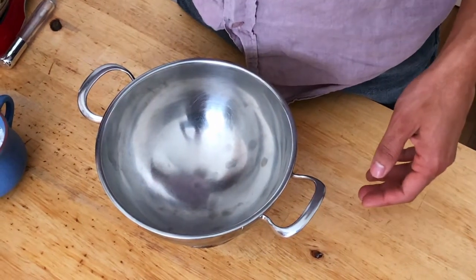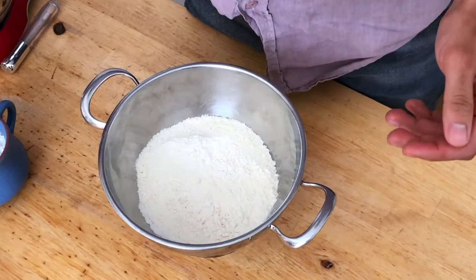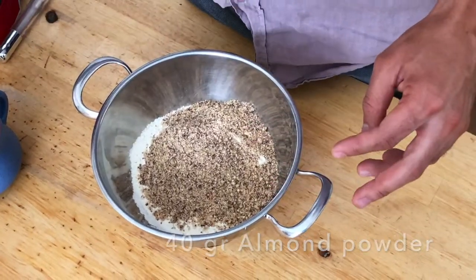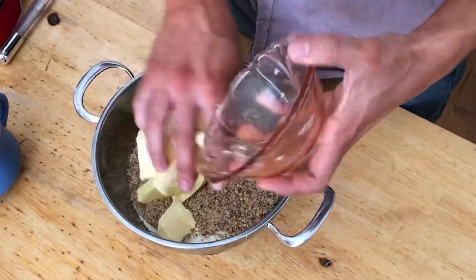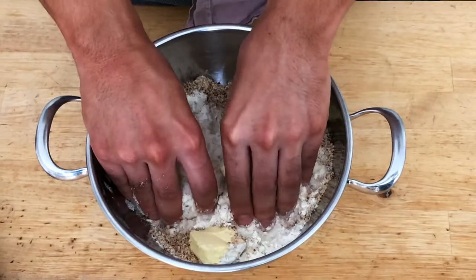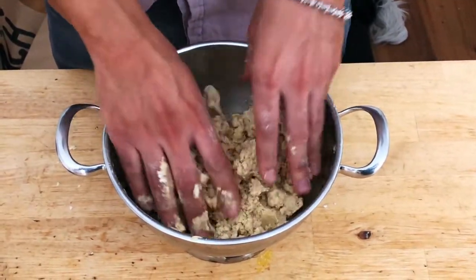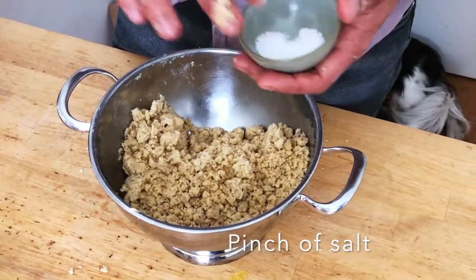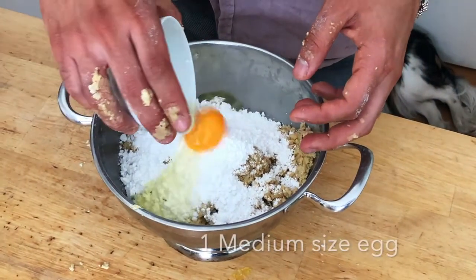This is how we are going to prepare our dough. First, we take 250 grams of all-purpose flour, 40 grams of almond powder, and 150 grams of butter at room temperature. After mixing this, we can add a pinch of salt, 100 grams of icing sugar, and one medium-sized egg.